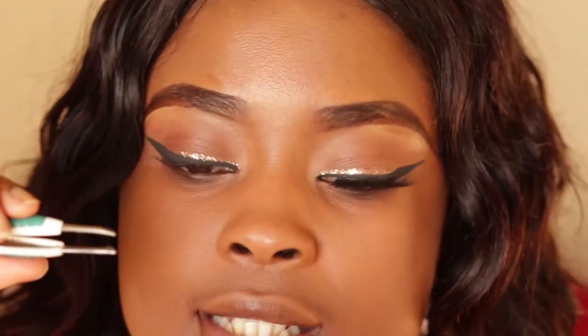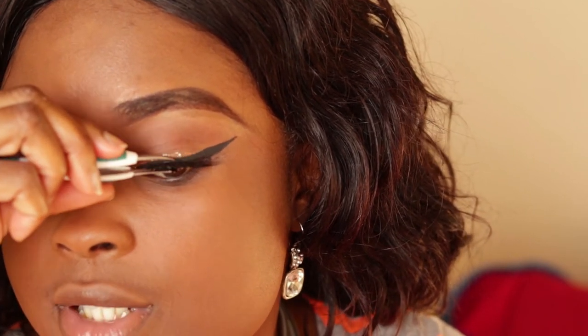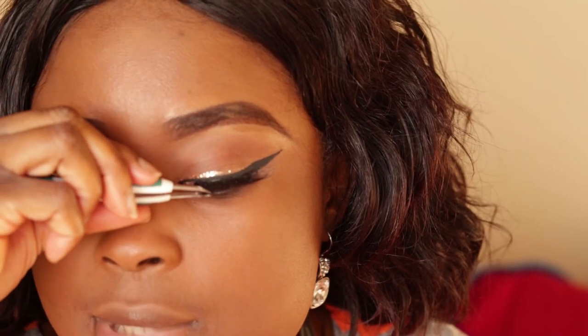I don't want it to look like it's there when really it's not — because that's the worst. So now I'm just gonna press that in with my own lashes to blend them, so when I look up it's not obvious.